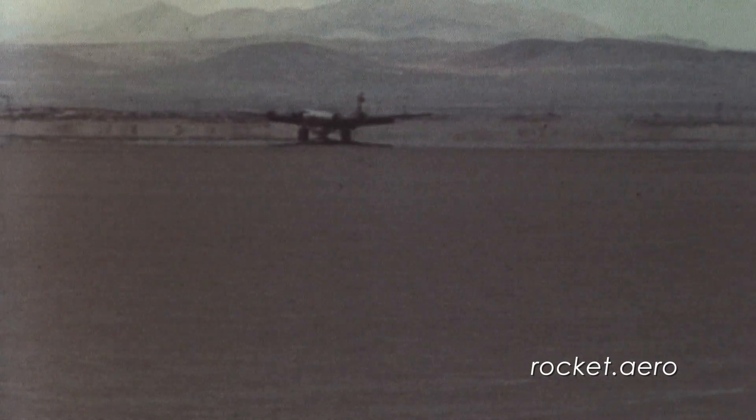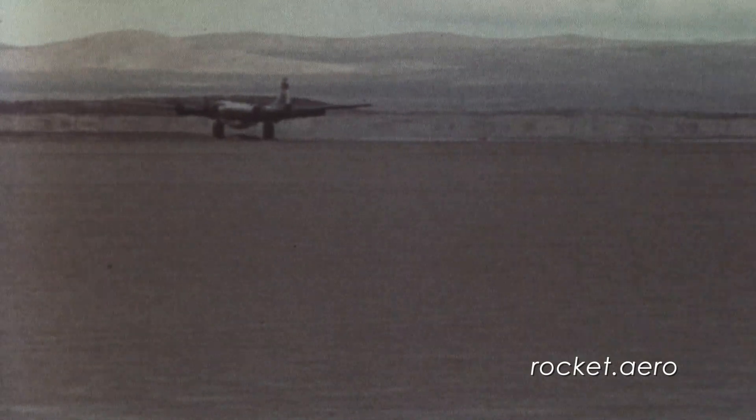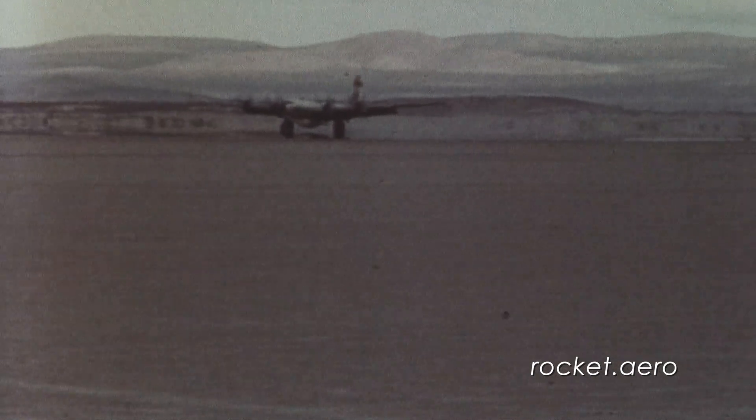On top of that, the nitrogen spheres on board the 6063 X-1 were cracking, making them unsafe. Essentially, the NACA was looking at a situation where they might conceivably have no flyable X-1 aircraft. So a decision was made to significantly reconfigure the 6063 aircraft.